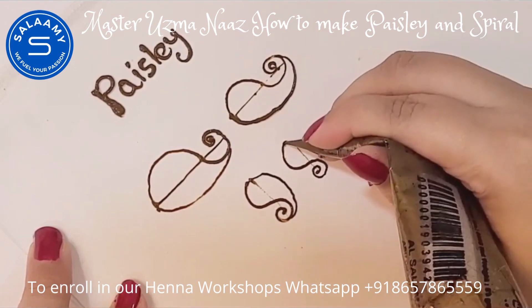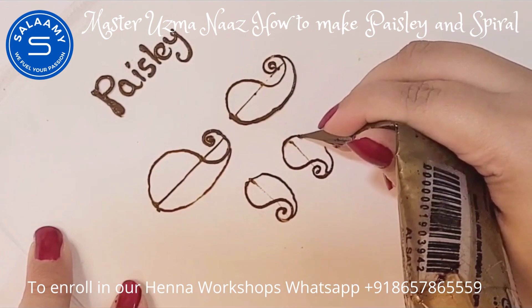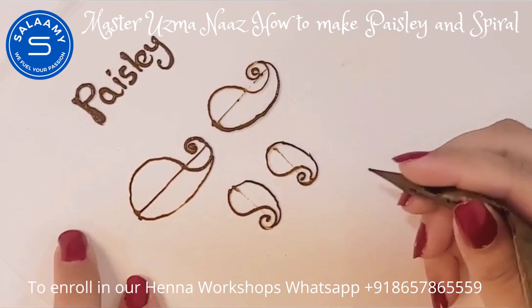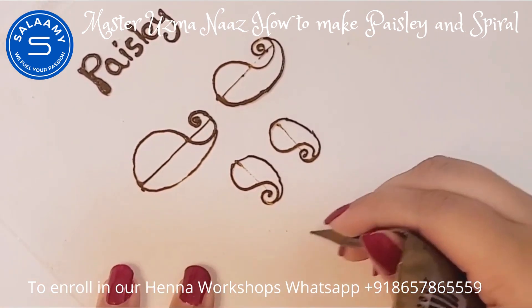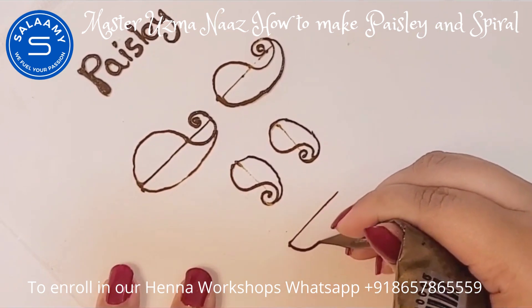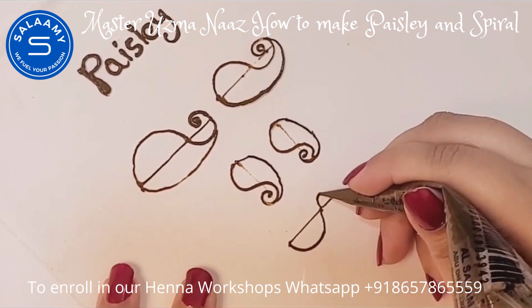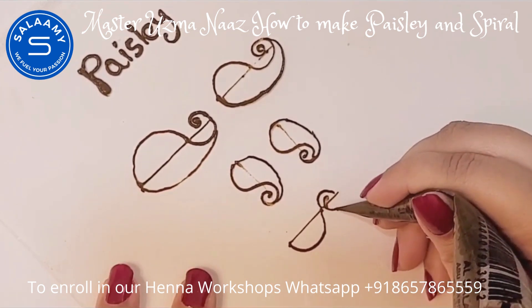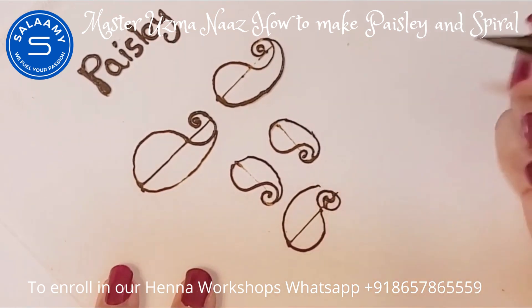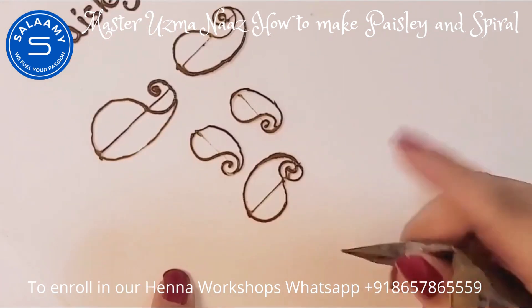Draw a simple S, then simply join both together with another curve line. You have to practice this pais lay multiple times — it is a little difficult, but if you practice you can do it. Now I'm going to show you another direction: draw a reference line and draw in a downward S direction. You can also redo the lines.